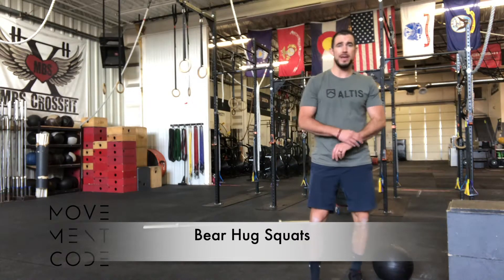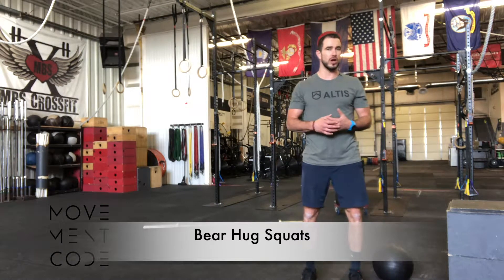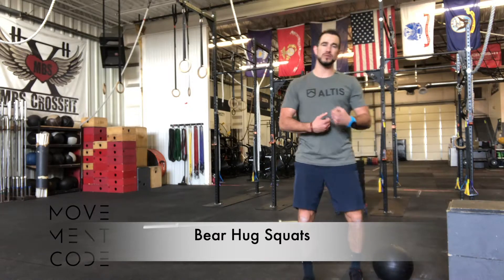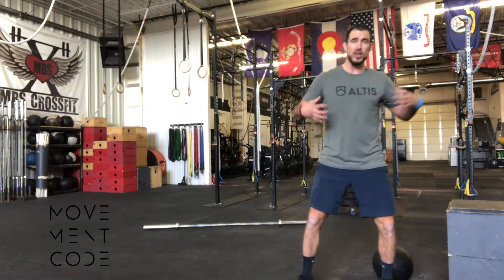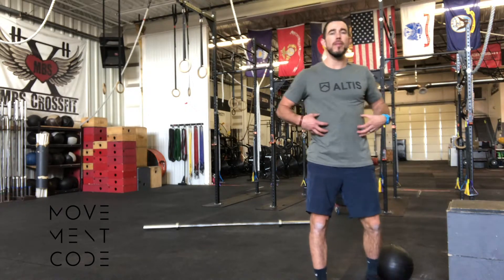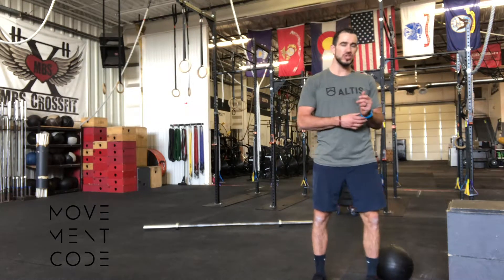Hey, it's Antonio, and we're going to be reviewing a bear hug squat, very similar to our goblet squat, usually utilized with a little bit of a heavier weight, allowing me to wrap around and squeeze to help activate or encourage and promote my core to work and challenge in a different way.